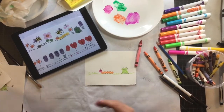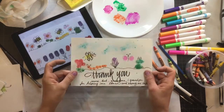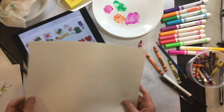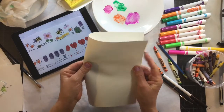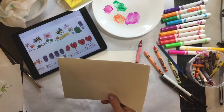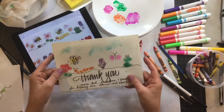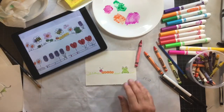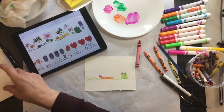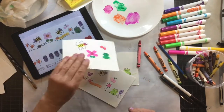All right boys and girls, have fun with this! For your final one, take a really nice sheet of paper and fold it over — hamburger fold — if you want to make a card. Fold it nicely and there you go, you'd have a card. Whatever you want to make with these — even if you want to do a bunch of little ones — you could make a bunch of little cards, like little note thank-you cards. Okay boys and girls, have fun!